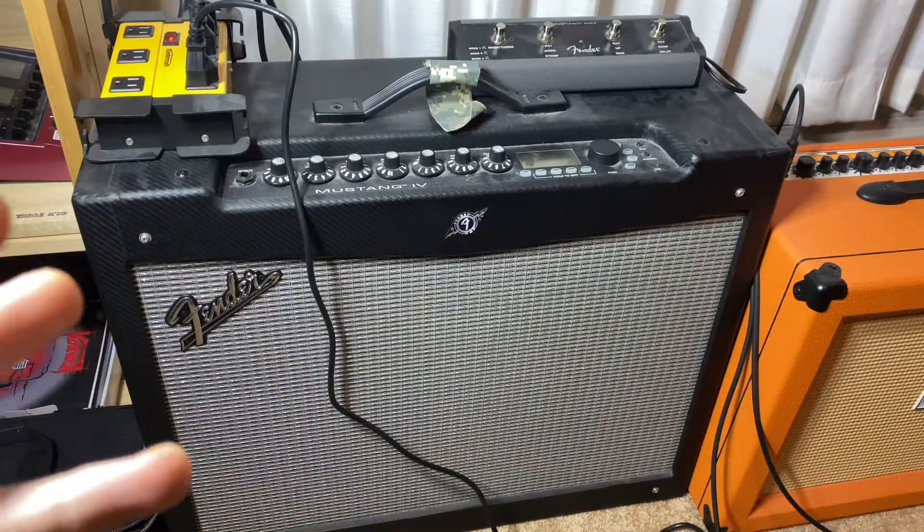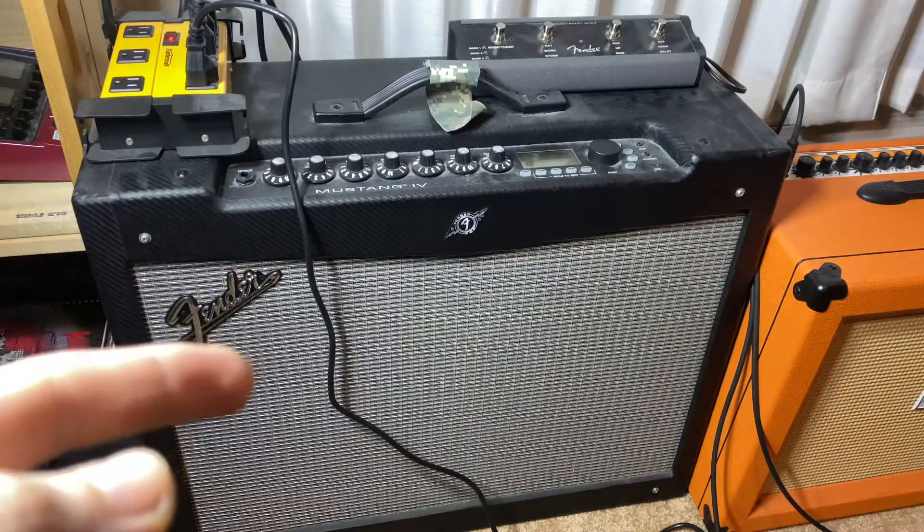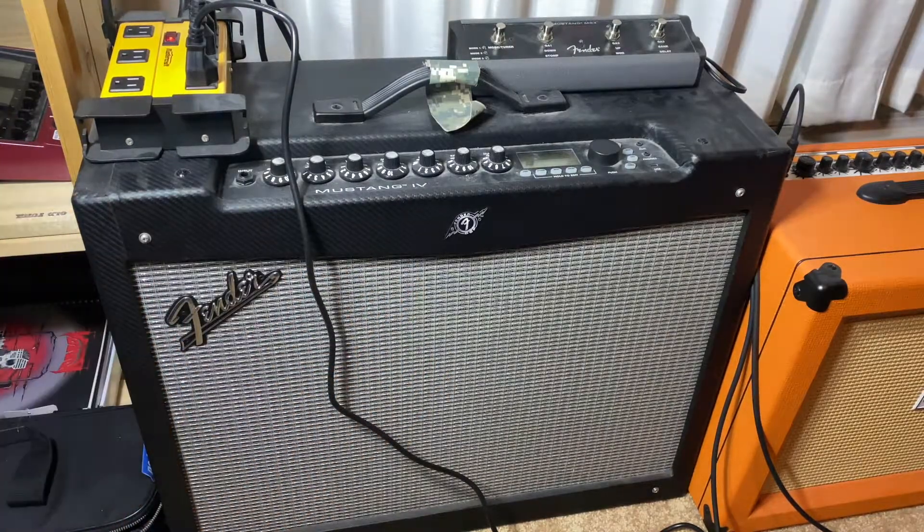So this here is my sort of main digital amp that I like to use. This is, as you can see, the Fender Mustang 4. It's a twin speaker digital amp — two speakers, I think they're 75 watts each. I don't remember all the exact specs about my equipment, so don't hold me on that. This is a very nice digital amp. It's got a lot of different amp models on it, modulations, effects, delays, reverbs. All in all a very nice amp.